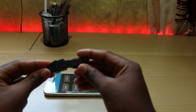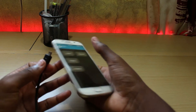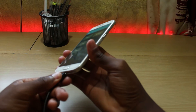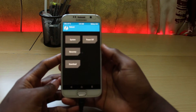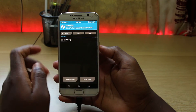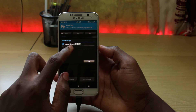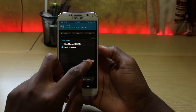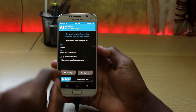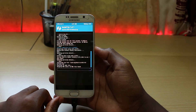Now that you have done that, connect the flash drive to your phone. Click install, select the storage — for us it will be the USB OTG. Find the custom ROM you want to install, click on it and swipe to confirm flash. This process can take quite some time, so I will speed up.